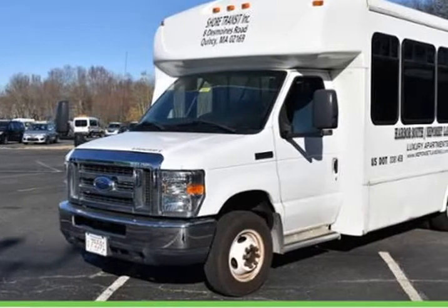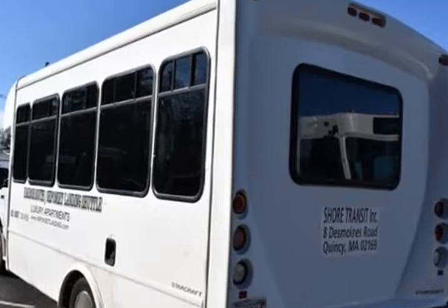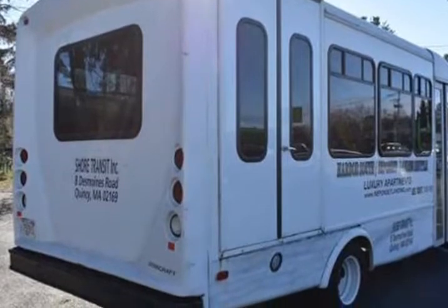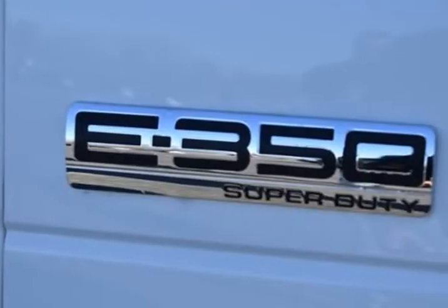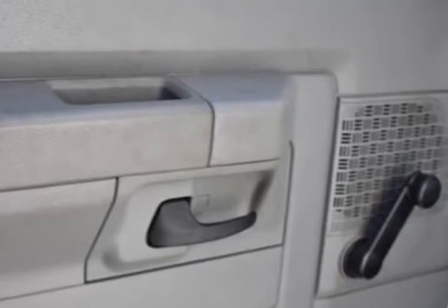This 2013 Ford E350 South Dakota is brought to you by Green Auto Plus. 2 Speakers, 4.10 Axle Ratio, 4-Wheel Disc Brakes, ABS Brakes, Air Conditioning, AM/FM Radio, Auxiliary Fuel Board, Driver Door Bin, Driver and Passenger Seat Mounted Armrest.